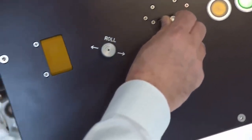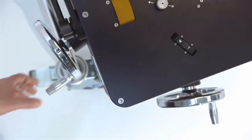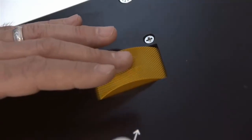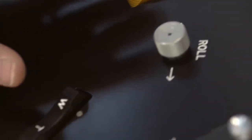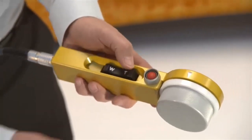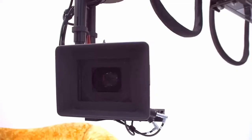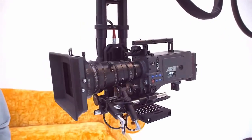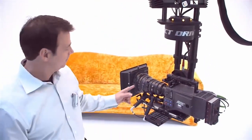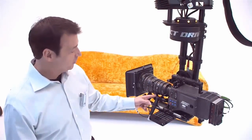Pan and tilt is controlled with the joystick or the hand wheels. This is the focus wheel and the zoom rocker. The focus puller can also use the hand unit. The direct drive camera head comes complete with its own focus, zoom, and iris motors.